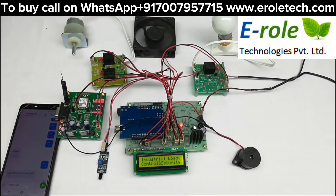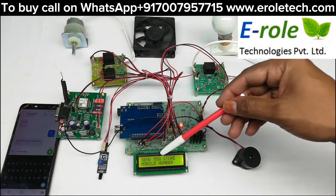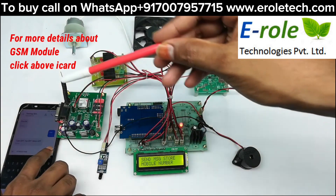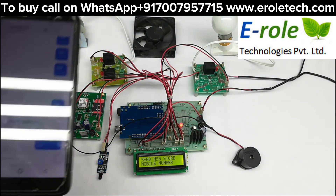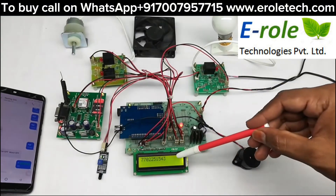Now powering on the system. On the LCD, it is asking to send a message to store the mobile number. We have to send star followed by the mobile number via SMS to the GSM modem. The mobile number is now stored.